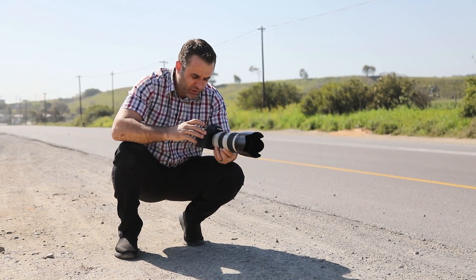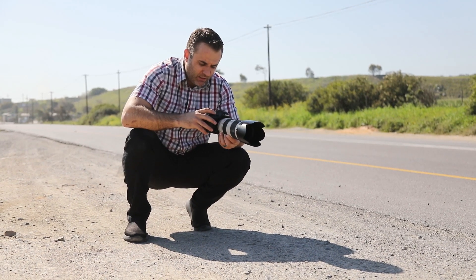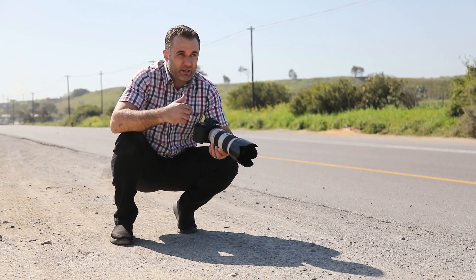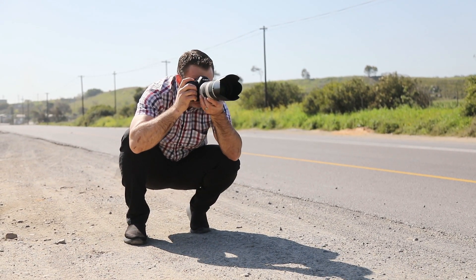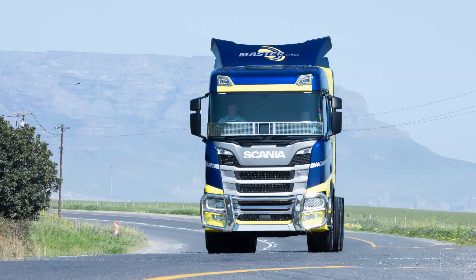I'm going to see if I can get a shot from the air down to the ground. I'm also going to see if I can get a high shot as the truck comes in now. I'm going to test my main light here.